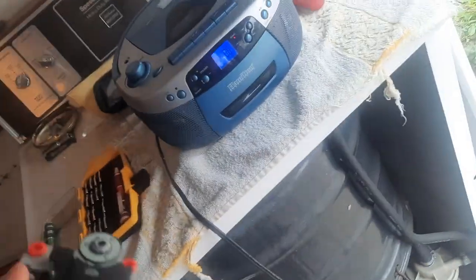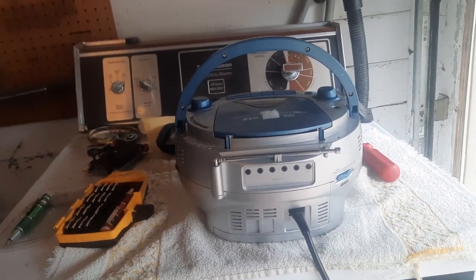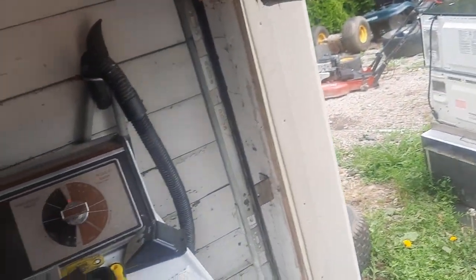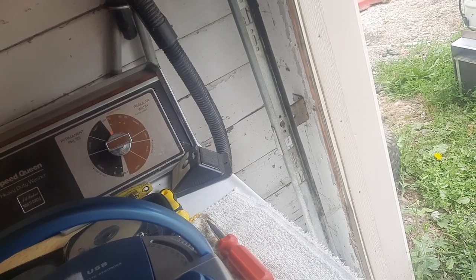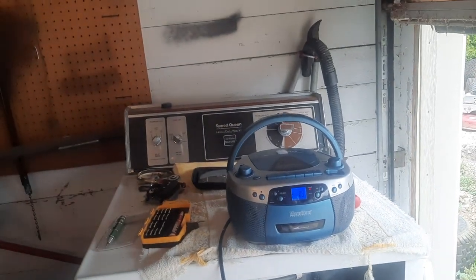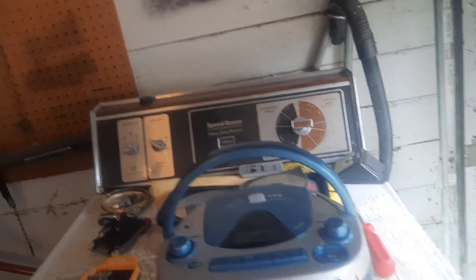There's a headphone jack on top, and on the back of the unit there's an extra six headphone jacks, so this thing has a total of seven. The purpose of this is that it was designed for schools — you could be in your school library listening to an audiobook and have multiple people listen at once, which is a cool feature.